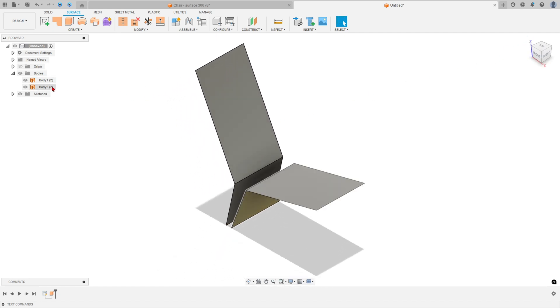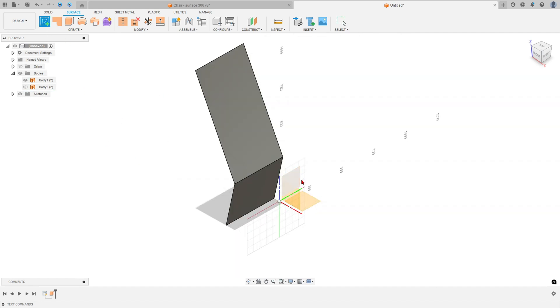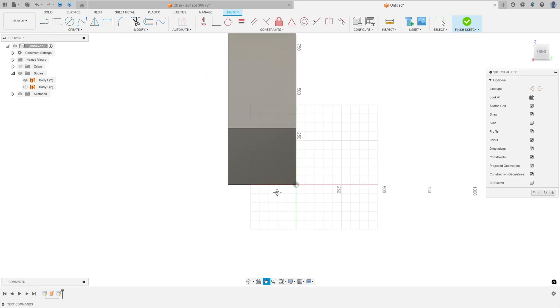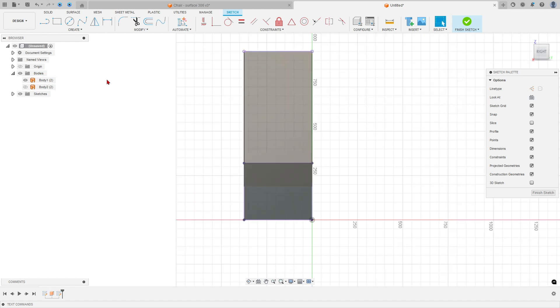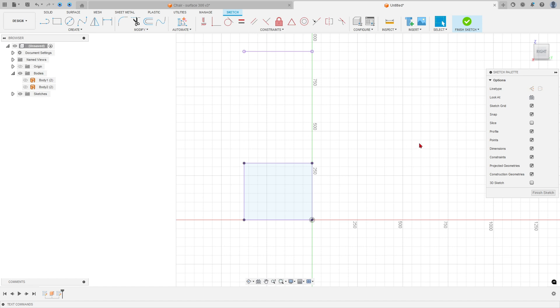Hide the body. Go to Create a Sketch and select the right plane. Select Project/Include > Project. Select this edge, this edge, this edge, this edge, and this edge. Press OK. You can hide this body.